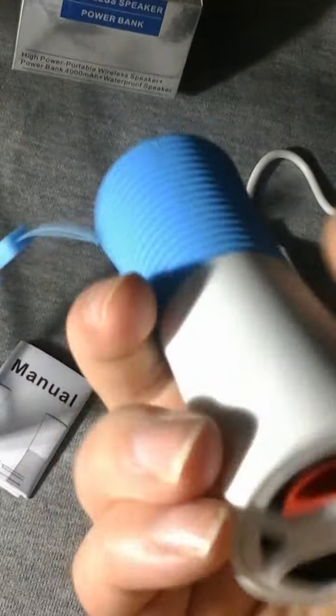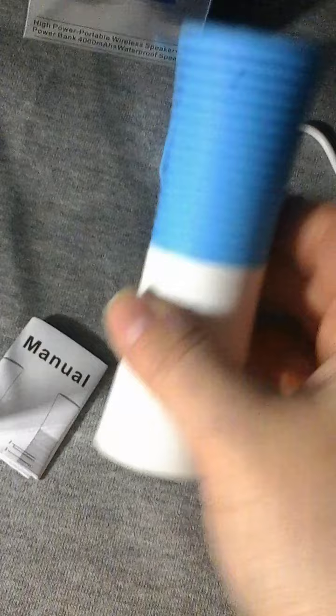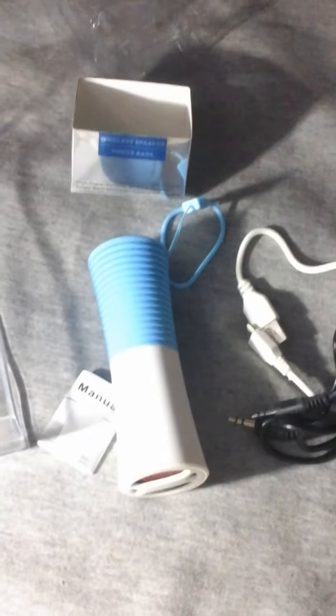The top is nice rubber and the bottom is hard, and you can see there's an actual speaker. It has good sound for as small as it is — it puts out a pretty powerful amount of sound. Overall, good quality product; I'm happy with it and have no complaints.